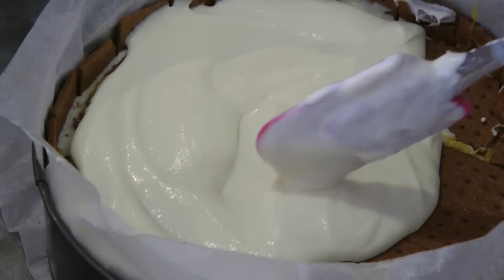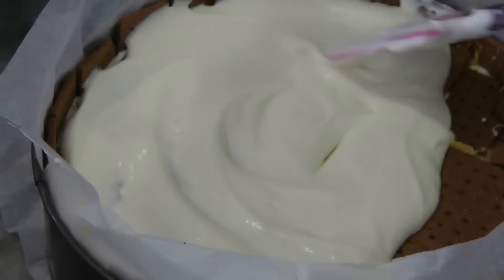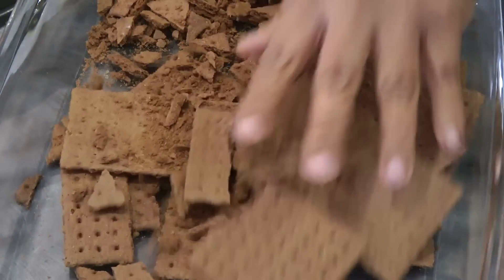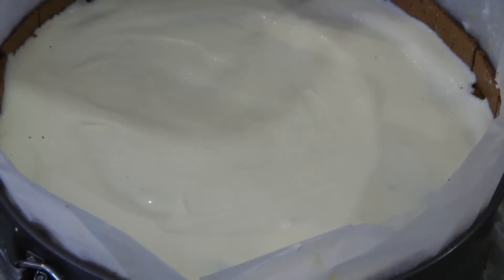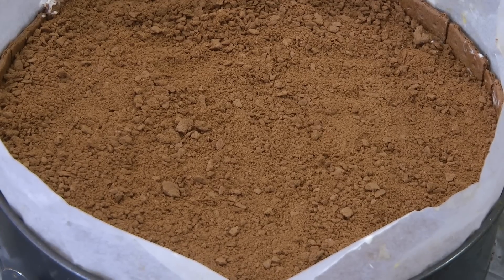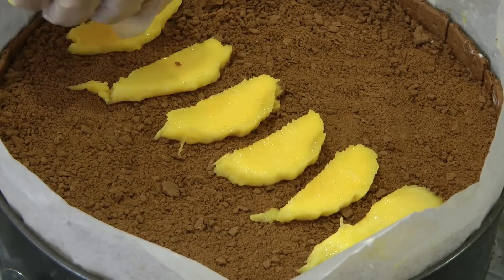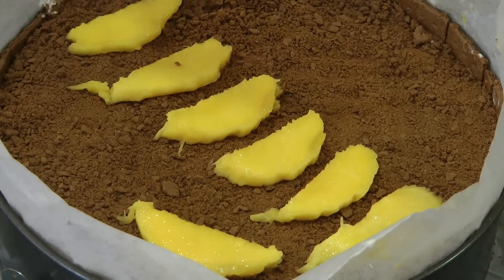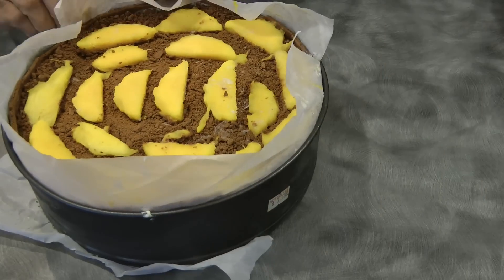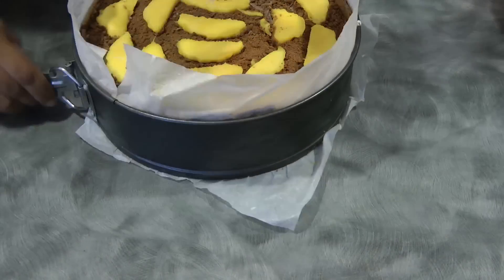On this last part of the cake I'm going to change things a little bit. After the last layer of graham crackers and cream, instead of mango I'm going to crush the remaining graham crackers and put them on top of the cream, just like this, and then add the mango. This will go in the freezer to set for four hours or overnight — I let mine sit overnight.